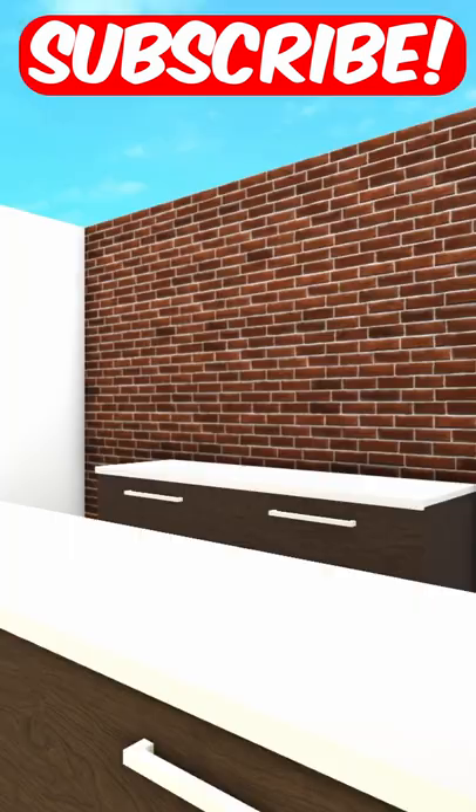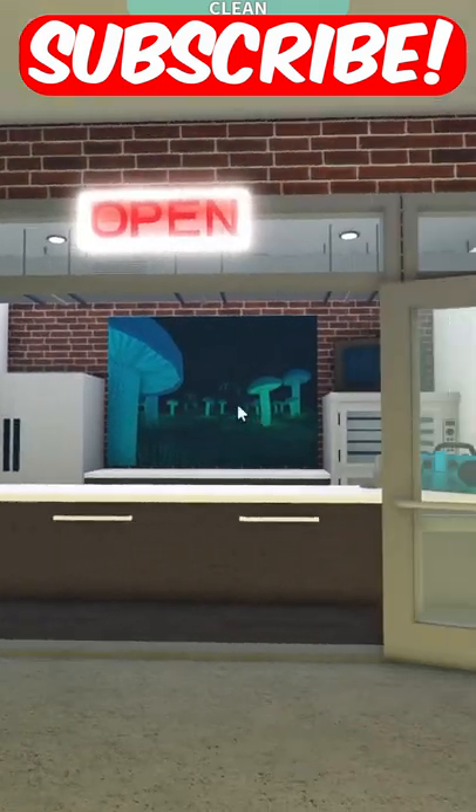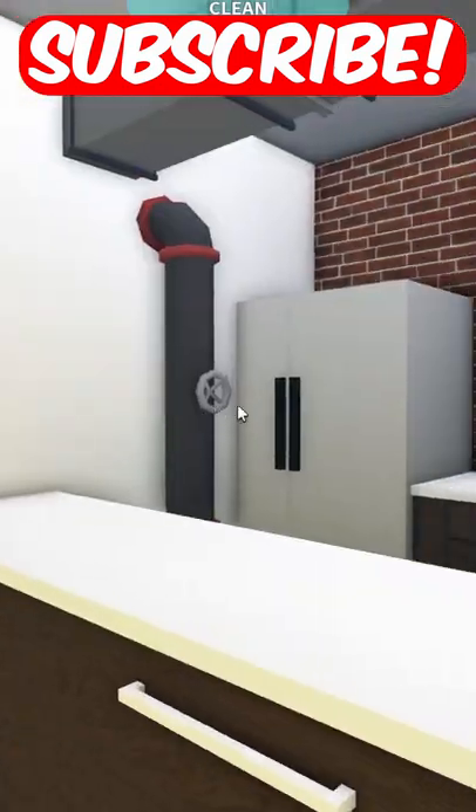Let's build a pizza shop in my town. We've added some counters, now let's add some appliances. Now we've added some appliances, let's decorate. And now we are done. This is what it looks like outside.